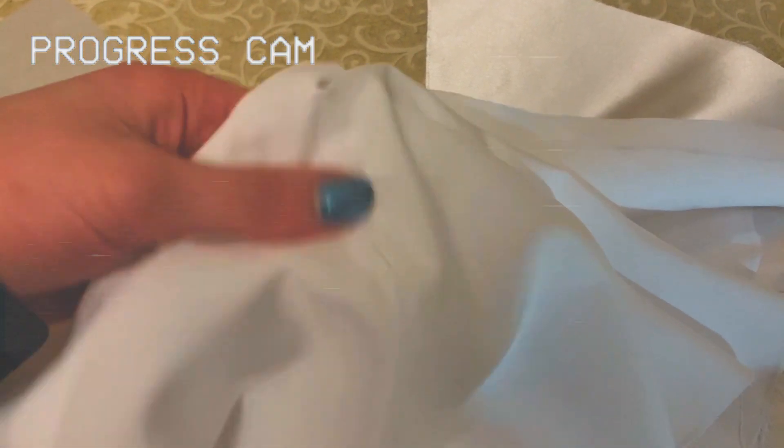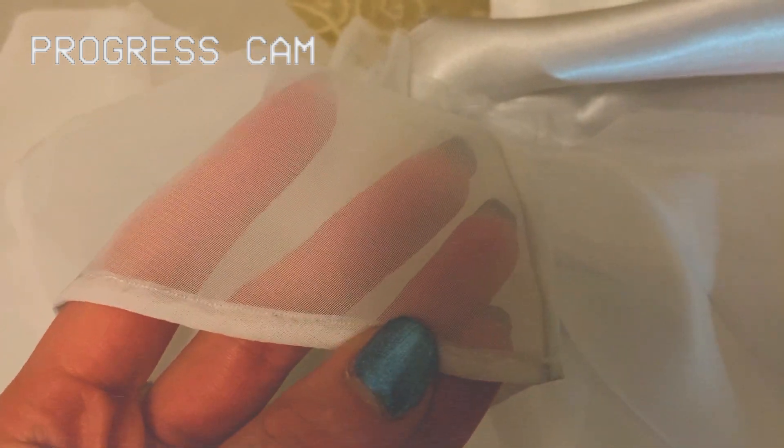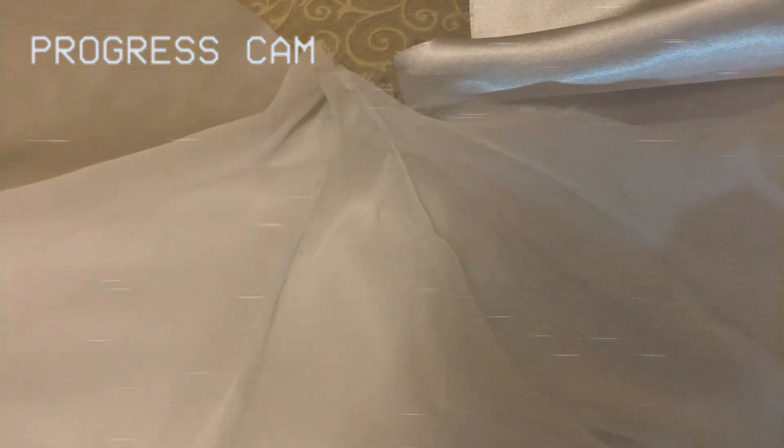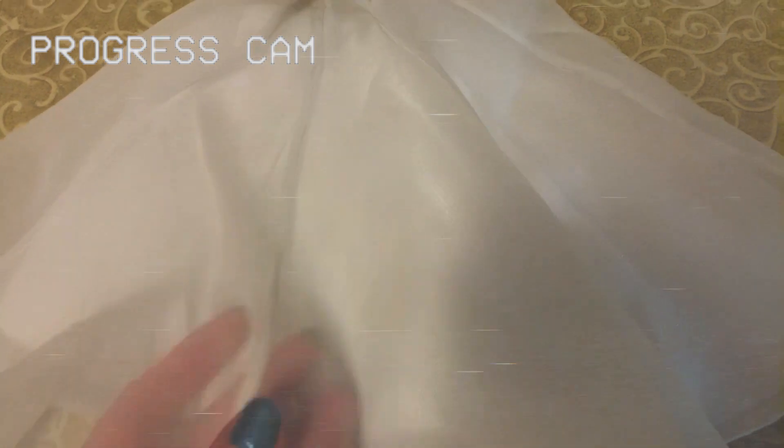It's got the same seams to match everything. And then this one is actually finished — I have it nice and hemmed. This is the layer that's going to be on top of this one, so we have a nice satin and chiffon look going on. That's the way it's going to look when it's finished.